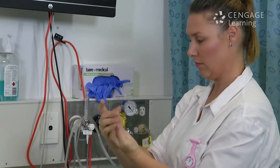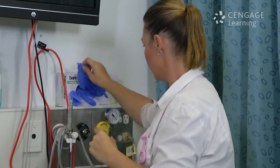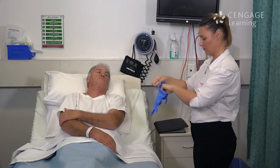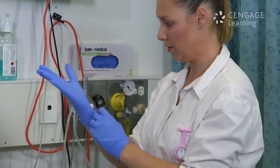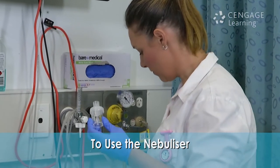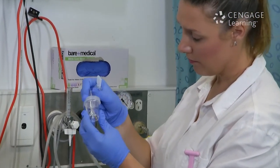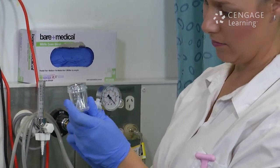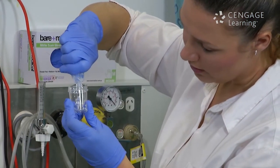Gloves are required while preparing nebulisation so that medication is not contaminated and so you do not contact and absorb the drug. To use the nebuliser, the medication is prescribed and in liquid form, and it must be carefully measured.